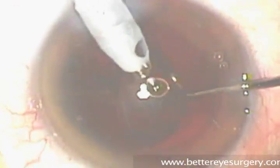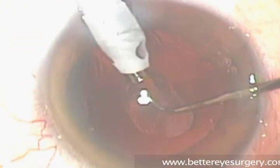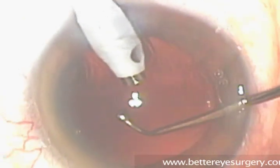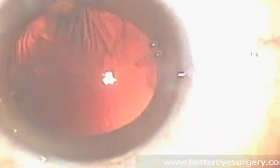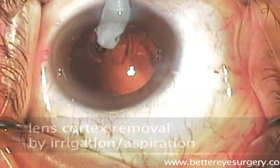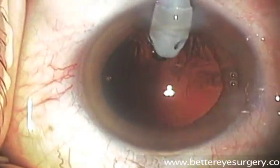As the last bits of the nucleus, or central part of the lens, are removed here, we can not only see that the capsule around the nucleus of the lens is still intact, but also that there are some subtle remnants of lens material — whispery, feathery pieces — that need to be removed in the next step, which is called irrigation aspiration.